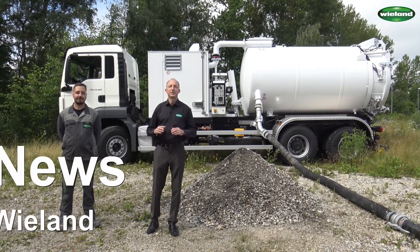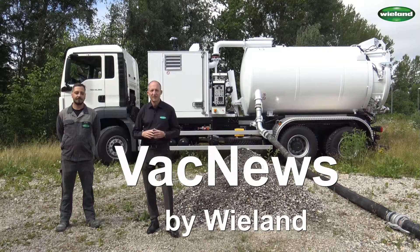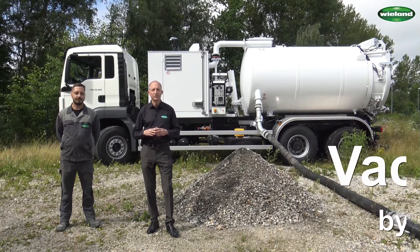Welcome back to VAC News, the video channel for industrial vacuum applications. My name is Wolfgang Wieland. Today we have a Blowvacconic unit for you, which we would like to show you.